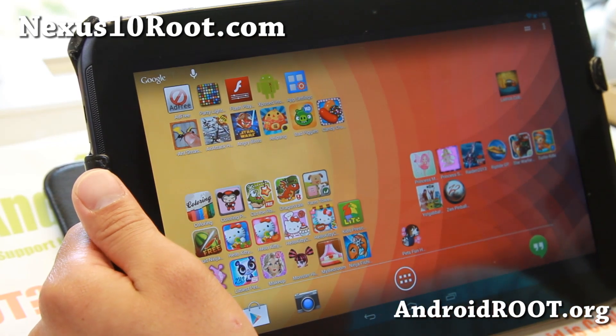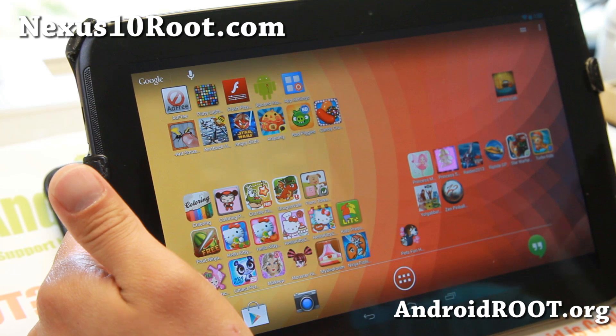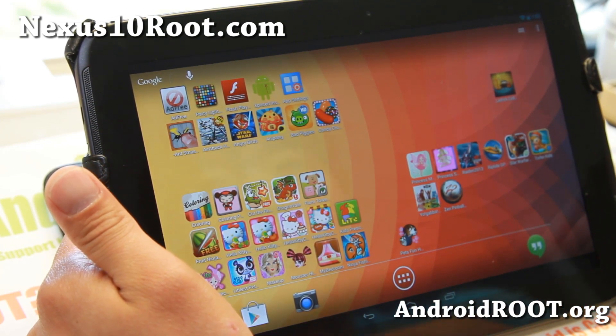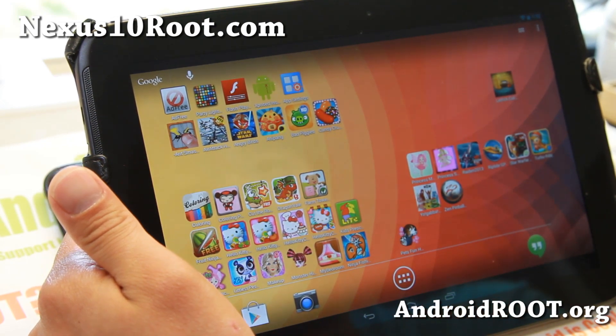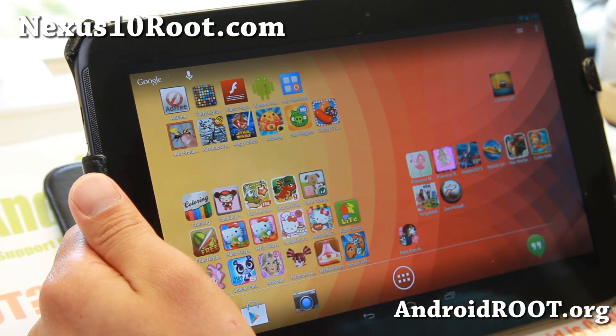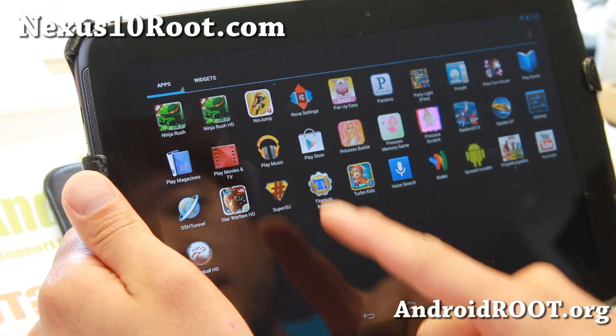Check it out — this week's ROM of the week. Again, you don't have to unroot if you're already rooted, just go ahead and install it. A lot of you on stock have been asking on Twitter and Facebook when Android 4.3 is coming — well, if you're rooted you can just grab the ROM, install it, and you're ready to go.